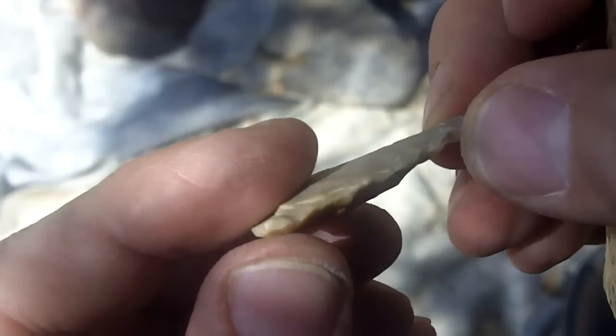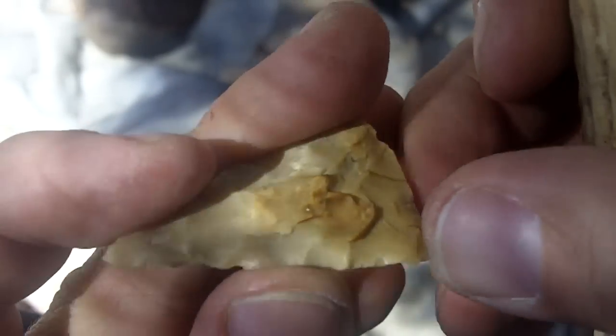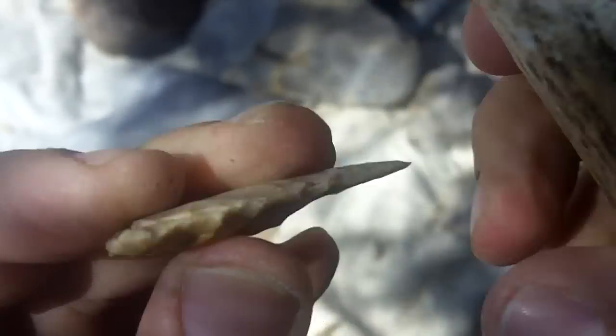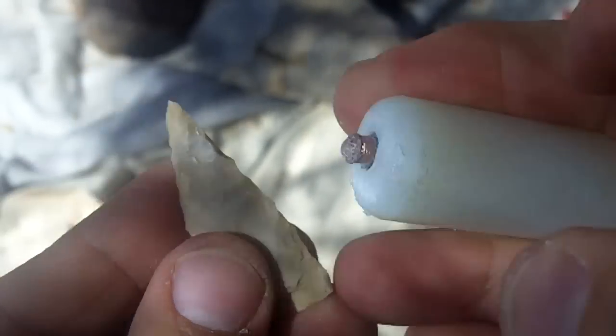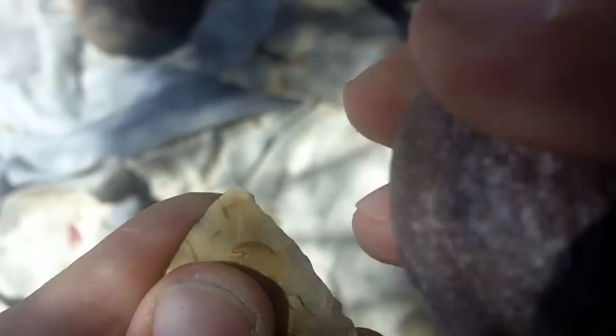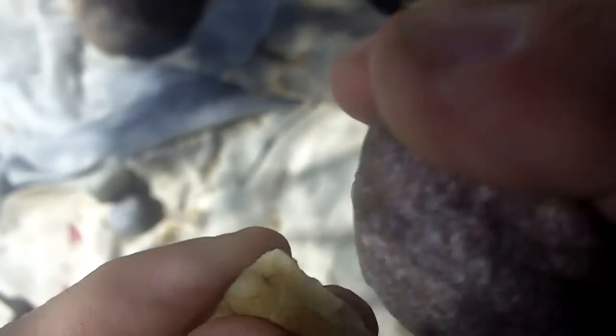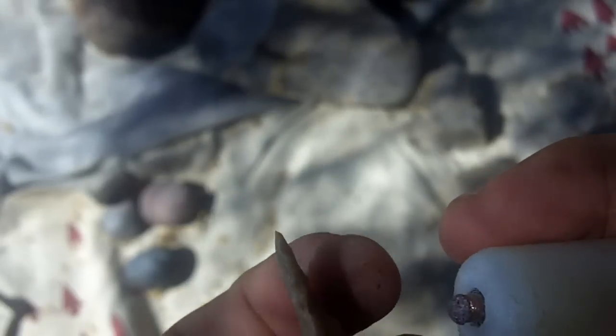There are times when it generates so much force it doesn't matter where you hit — you're going to crack it. But for the most part you have to learn how much force to apply and at what angle, and that just becomes second nature after a while. I don't think about it too much anymore. I used to. When I pressure flaked a lot I used to think about the angle quite a bit, but with this it just becomes second nature. It just comes through practice.